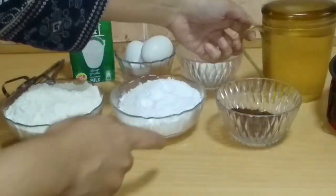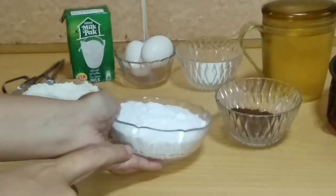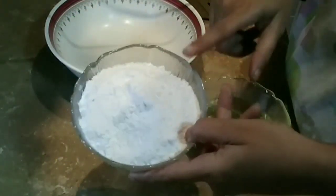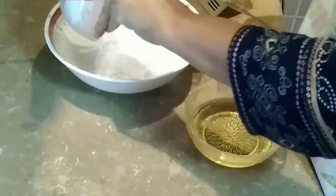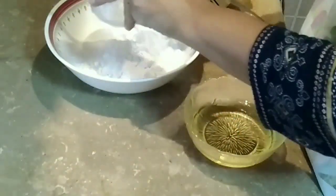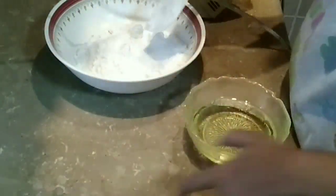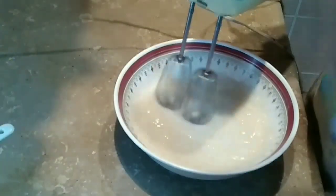We will start with the procedure. First, beat the sugar and oil together. Add 7 ounces of sugar and mix with the oil in a good way until well combined.